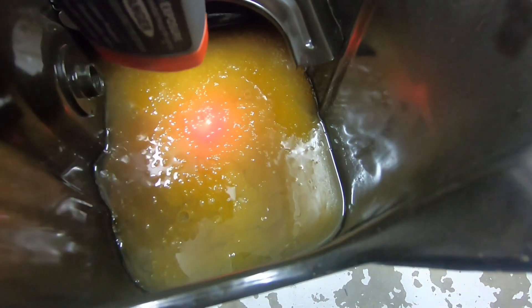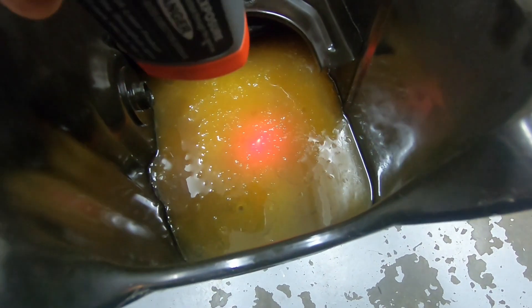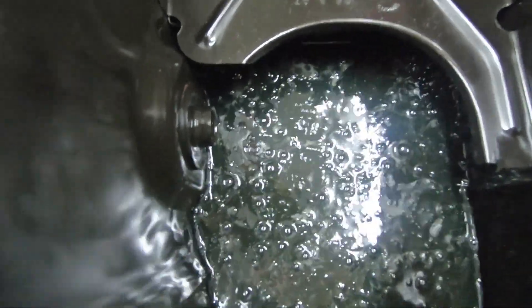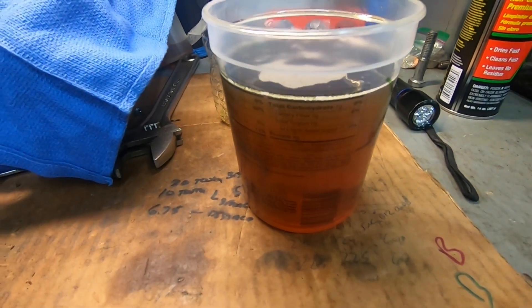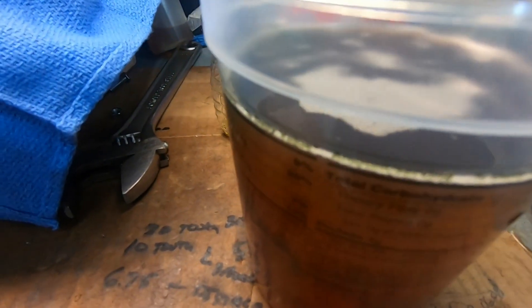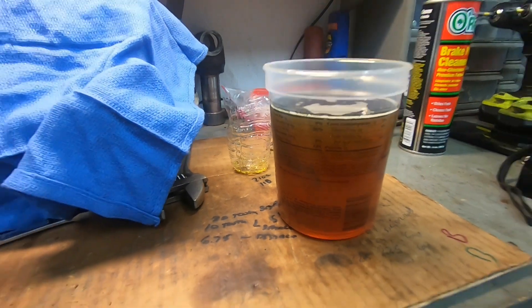Just to give you an update: around 150 to 160 degrees is about the point where the methanol really starts to come out of the oil. And you can pretty much see now that's just oil in there — the little bubbling is just from the heating of the oil itself from the bottom of the pan. That's the same oil that had all the methanol in it. It's still pretty warm, but you can pretty much see through it now — very little methanol, if any, remaining. It is possible to actually take the methanol out of oil.